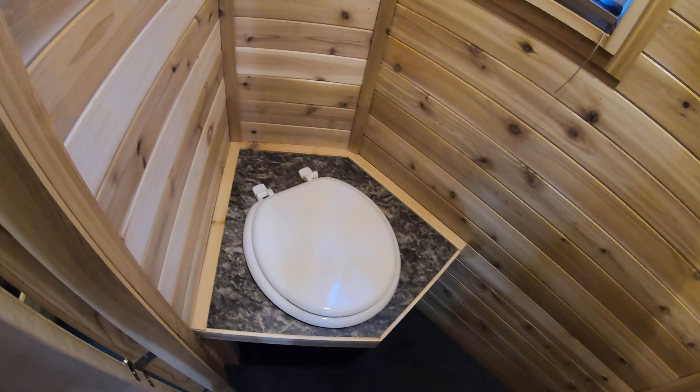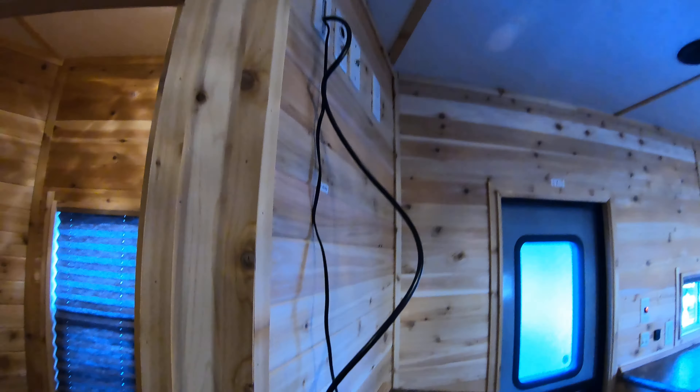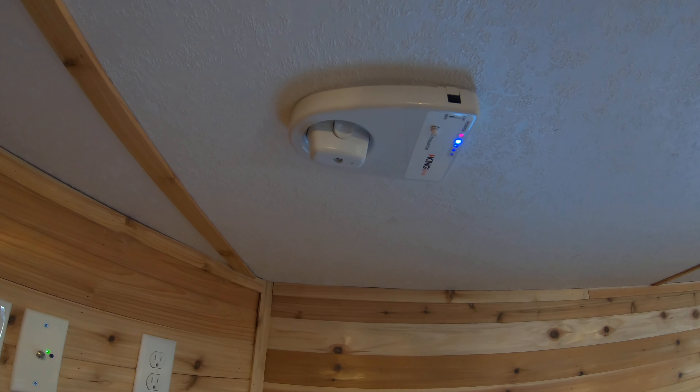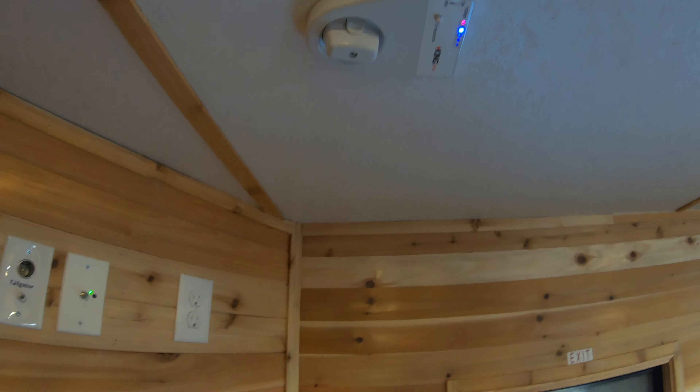This just comes with your standard light switch here. It's your standard hole-and-bucket unit for your little bathroom — because this is an ice house, you know, you're out there to bring it out on the ice. Another cabinet here, and then you have your ceiling fan control for your ceiling fan. We also have your TV antenna and hookups for your TV.